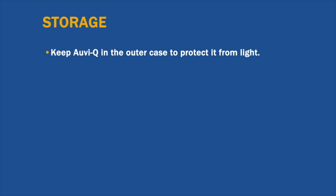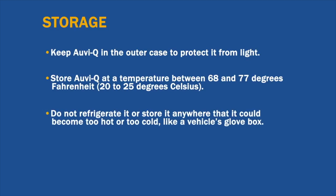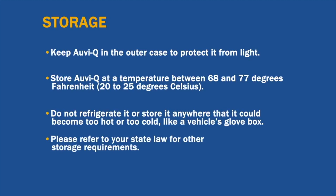Keep OVQ in the outer case to protect it from light. Store OVQ at a temperature between 68 and 77 degrees Fahrenheit. Do not refrigerate it or store it anywhere that it could become too hot or too cold, like a vehicle's glove box. Please refer to your state law for other storage requirements.